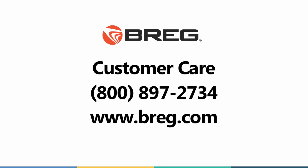If you have any questions, contact Bregg Customer Care at 800-897-2734 or visit bregg.com. Thank you.